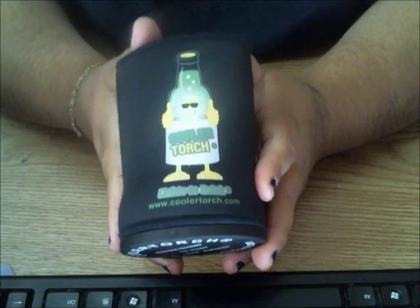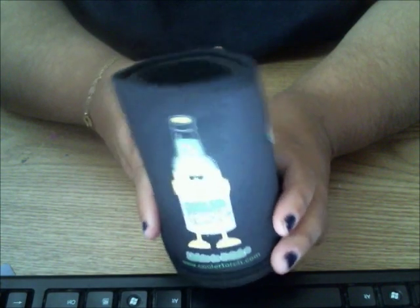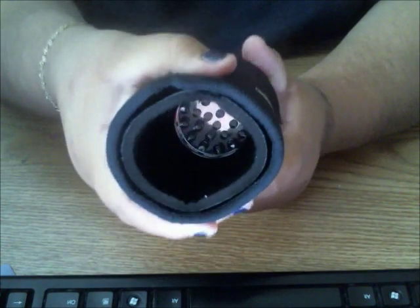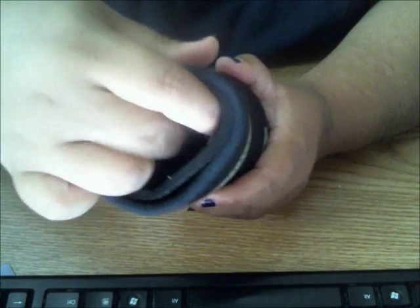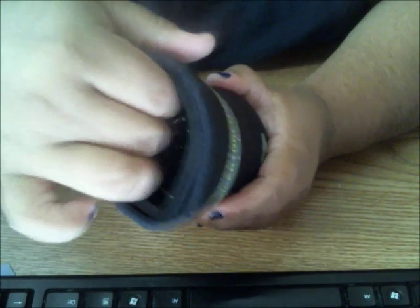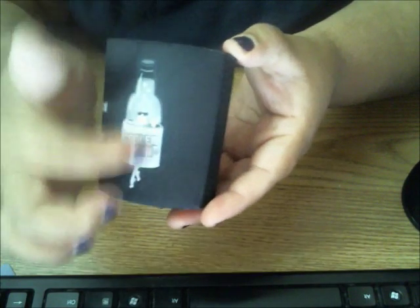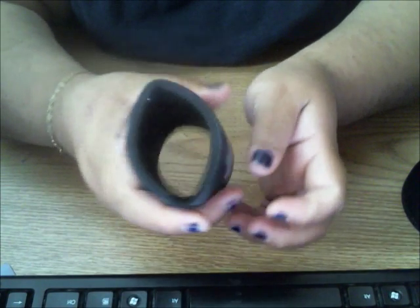Next up is the CoolerTorch koozie, and this lights up to shine your drink. What I like is that it brings this extra little insert, so when you have those really thin bottles you can still use your koozie with it, which is awesome, or you can even just use it separately. You can just slide it on and use it as is.